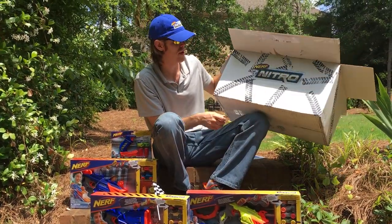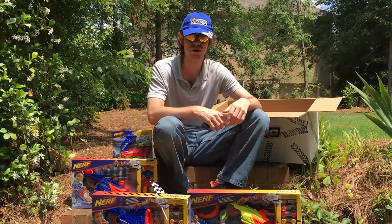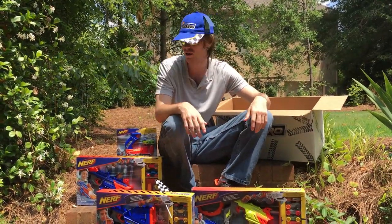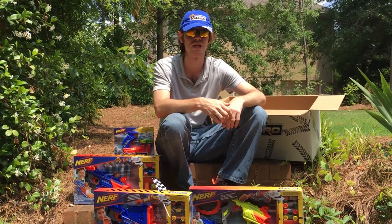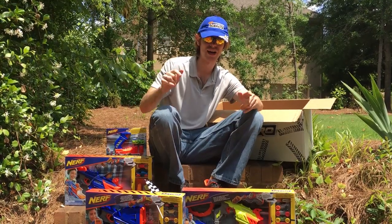Thank you guys very much for watching. It's been an unboxing of the latest dispatch from Hasbro, straight from the mothership. I think these are gonna be fun to play with. I know they're aimed at a much younger demographic, but I really do like that we're getting kids into Nerf easier and at a younger age. Much love — Nerf on, drag out.